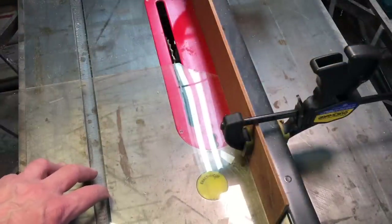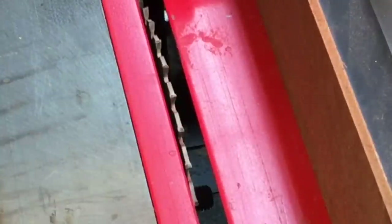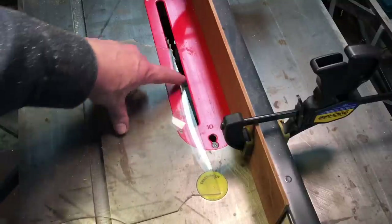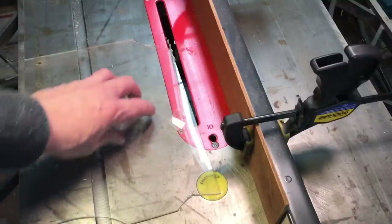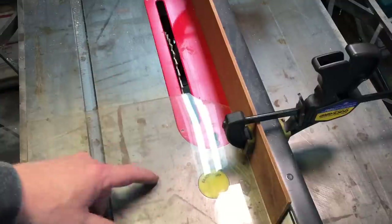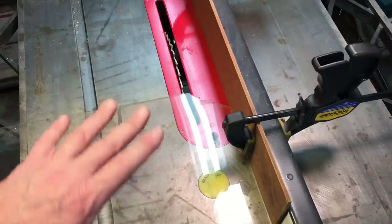I've had a couple of inquiries on how to cut plexiglass. I found this way to be the most perfect way — I use a carbide tip blade in my table saw. What I do is raise up the blade to about half the thickness of the plexiglass. Then I run it through, flip it over, run it through again. I score both sides and I never have a problem.